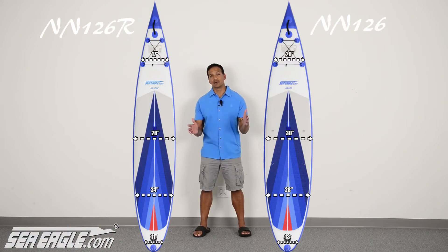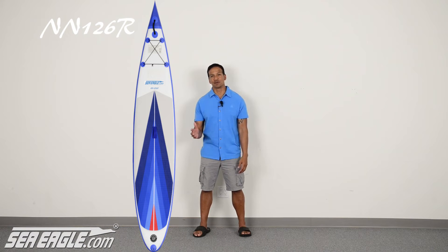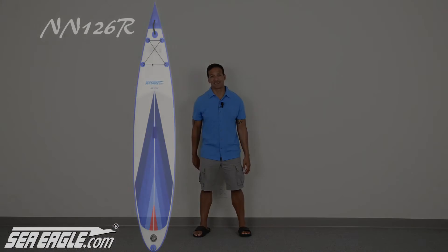So there it is — everything you need to know that makes our Needlenose Racer different from our other Needlenose boards. Now if you find this video helpful and would like to see others like it, please click on the link below and subscribe to our YouTube channel. Until next time, I'm Dan from SeaEagle.com and I'll see you out in the water.